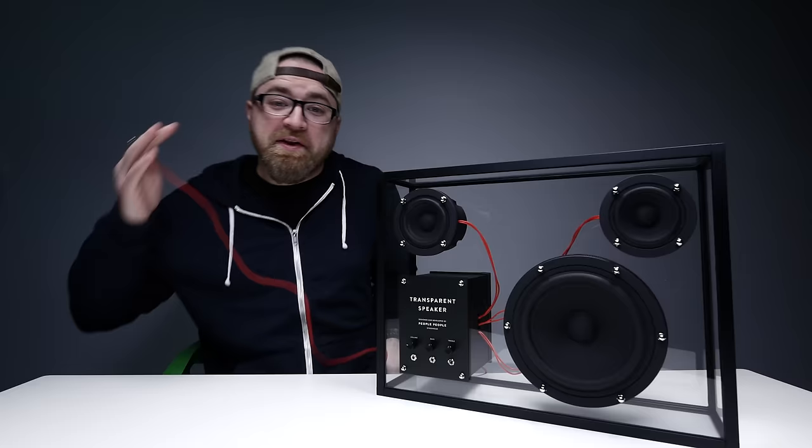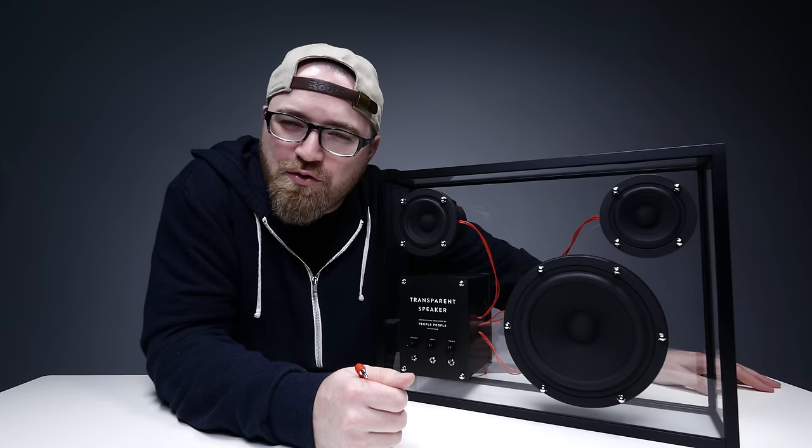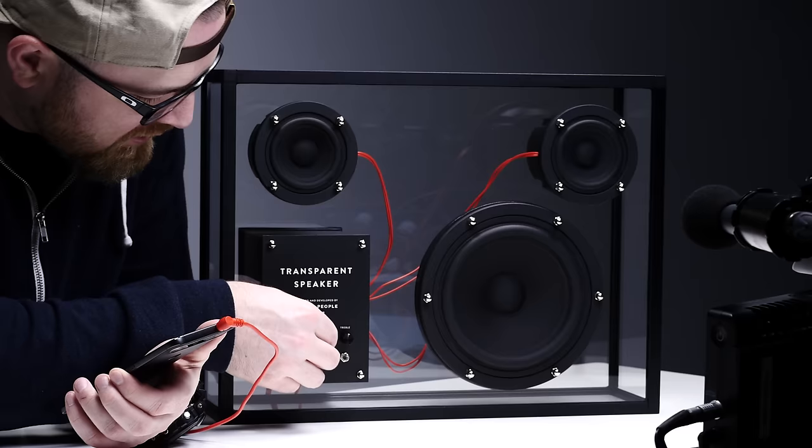We talked all about the aesthetics, we talked all about how pretty it is. But what good is a speaker if it doesn't sound good? Right? We're going back out there and we're taking it.